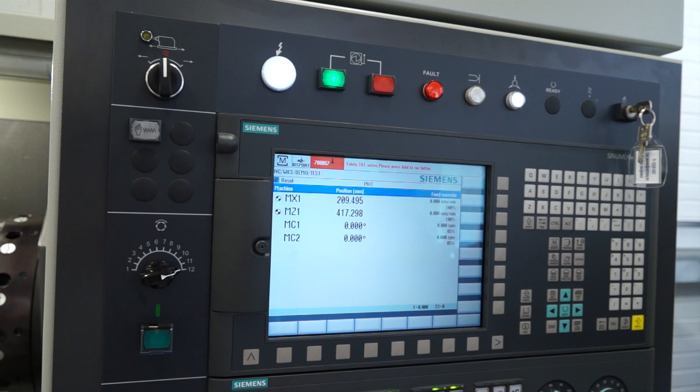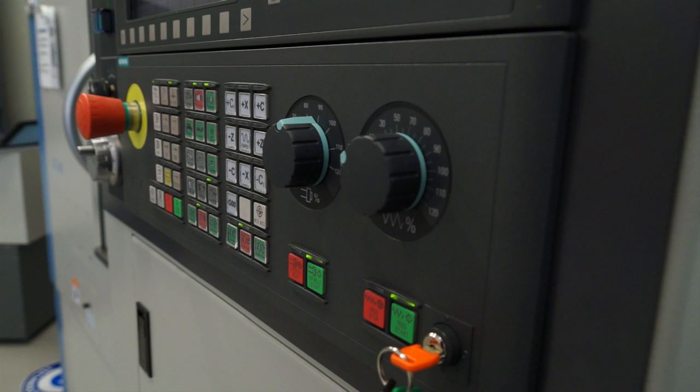The controls on this machine are Siemens and FANUC as options. To match the global market you clearly need both FANUC and Siemens control levels, and those are predominantly the two control systems used across global markets.